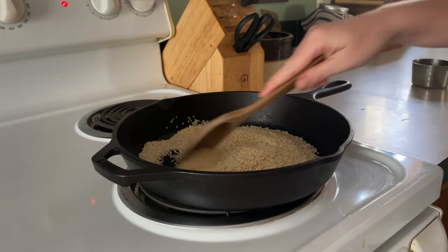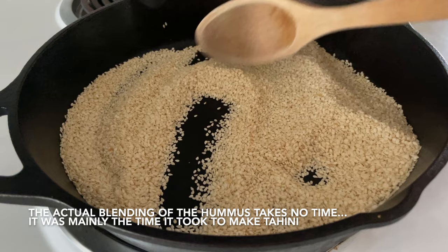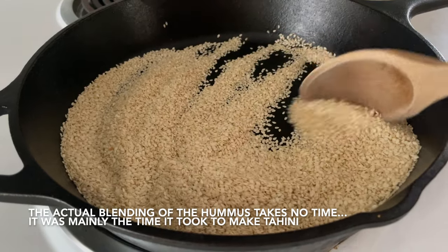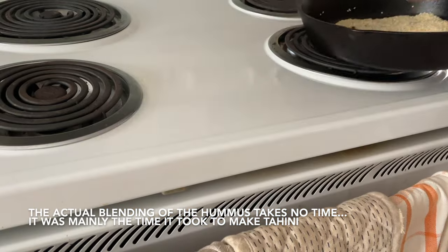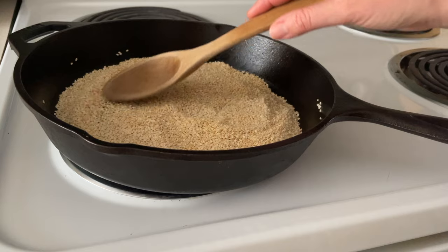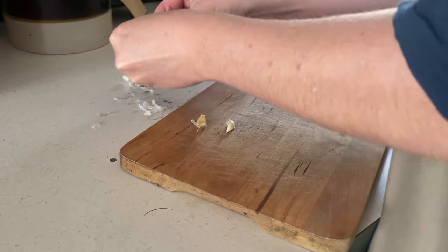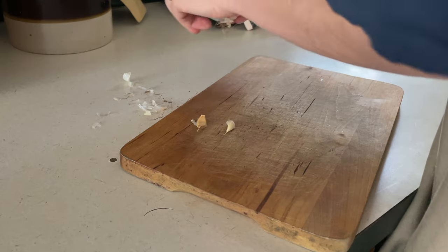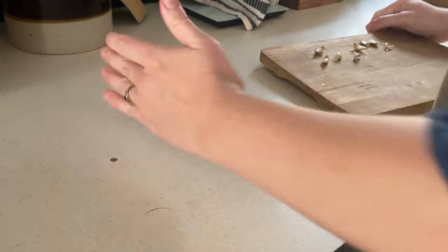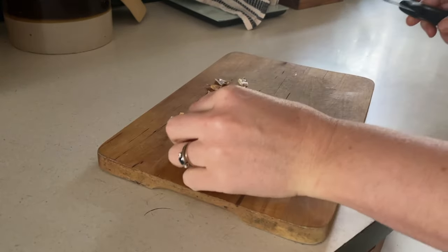I had a good laugh to myself this day because I ended up spending an hour and a half making hummus from scratch. I had actually started this process three days prior because I have dried chickpeas and I needed to soak them, sprout them, and then cook them — so that was already done. And again it took me an hour and a half to do the whole process because I also wanted to make my tahini from scratch.